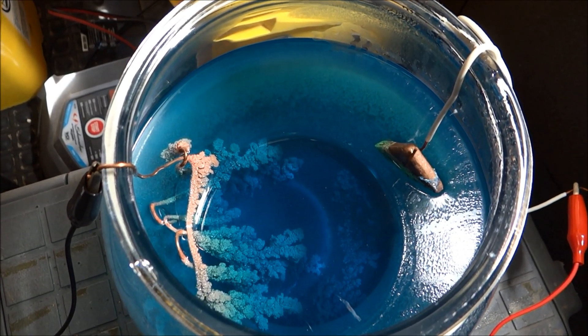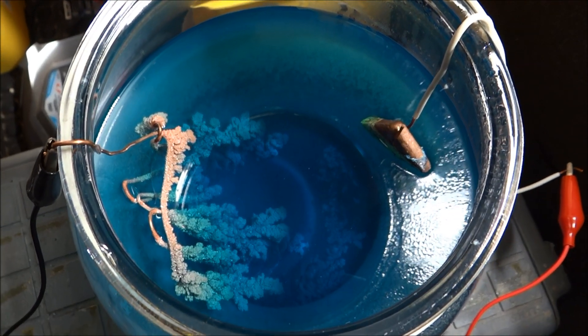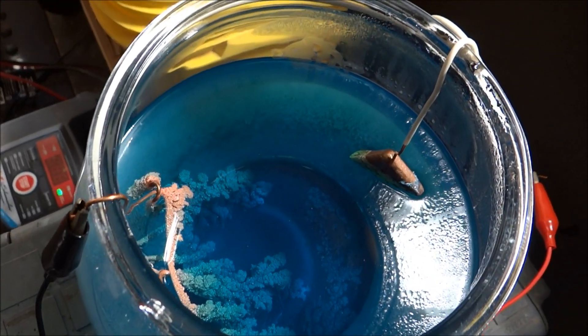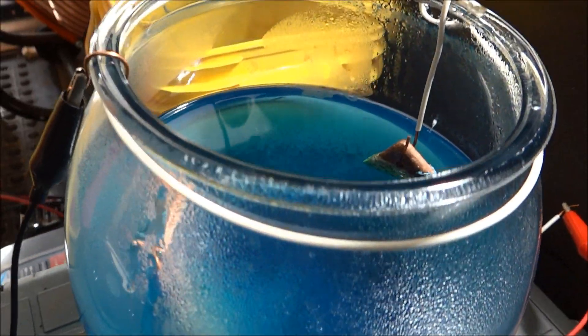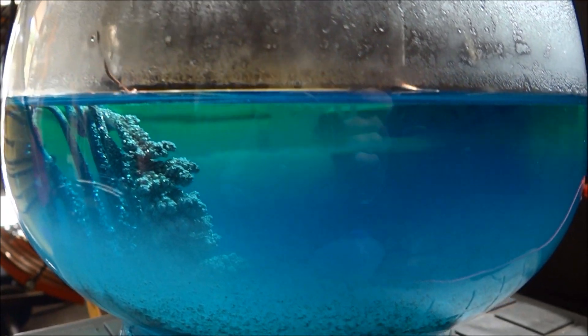Alright, so that's been running for I want to say five or six days maybe, and as you can see the anode is almost all gone. Since I've been running it so fast with 12 volts of electricity, I think that's all going to be really, really brittle. However, let's find out.